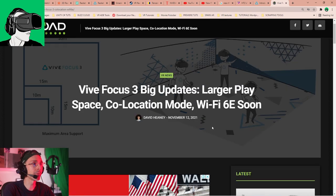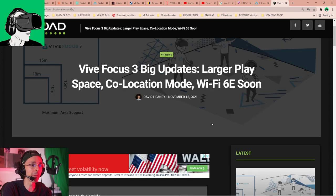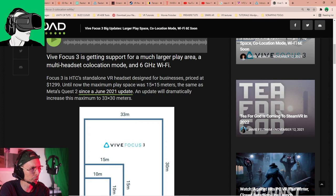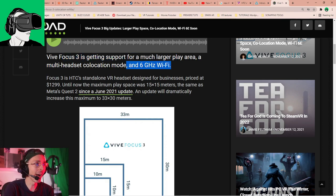The Vive Focus 3 is in direct competition with the Pico Neo 3 Pro — both battling for the king of enterprise VR. According to Upload VR, a very reputable trade magazine, the Vive Focus 3 is getting support for a much larger play area, a multi-headset co-location mode, and six gigahertz Wi-Fi.